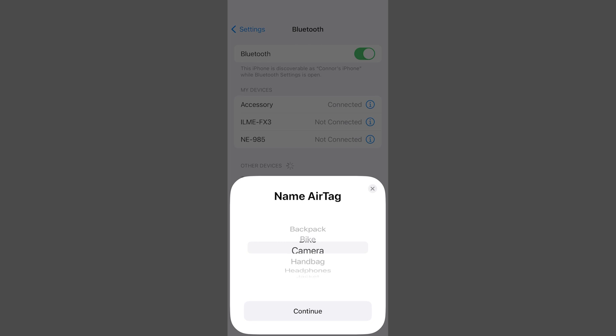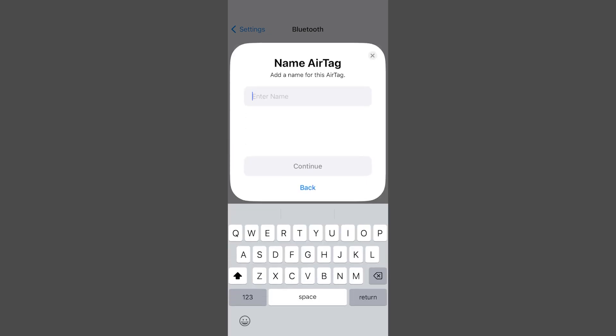Scroll through the suggested names. These are some of the most common items that people attach their AirTag to. You can also select custom name and use your keyboard to type in the name of the item that you want to keep track of. Then tap continue.